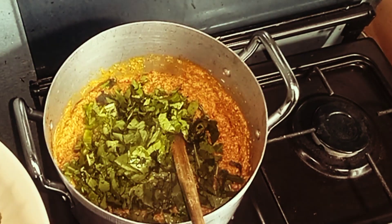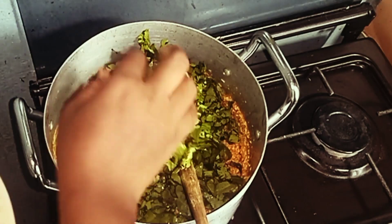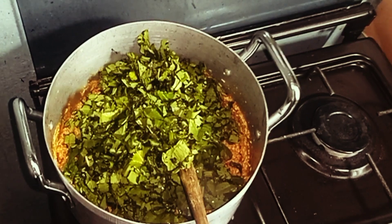It has cooked and dried up all the water and liquid. Now we'll go in with our vegetables and stir properly.